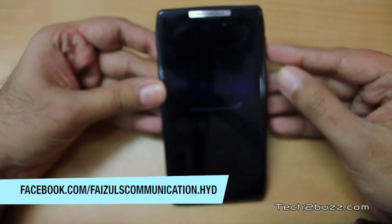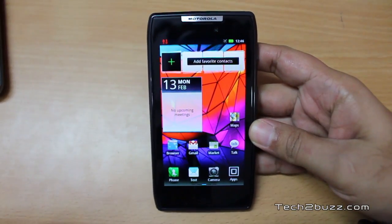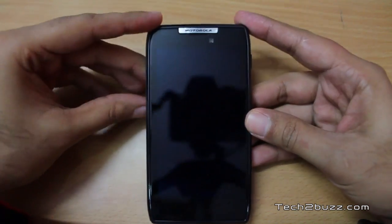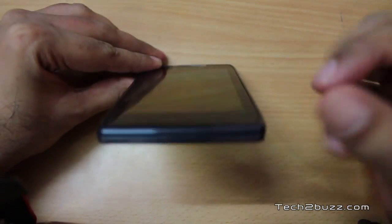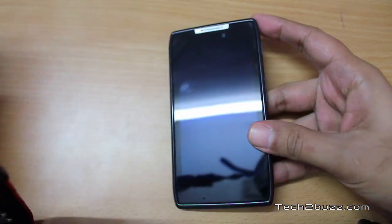This mobile was provided for review by Faisal Communications. The first thing I want to talk about is how slim this phone is. It's a very slim phone — it's the slimmest standard phone in the world, and at the bottom it's just about 7.1 mm thick.